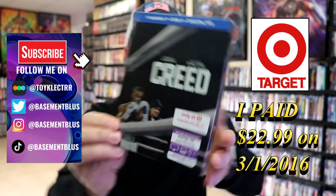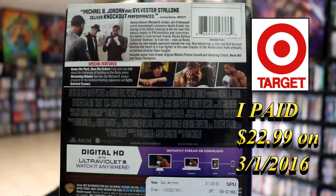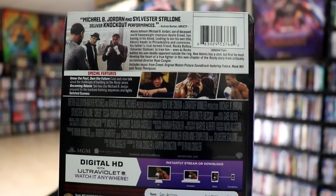Here's the front, and here's the back. If you'd like to read up on it and check out these special features, you can go ahead and pause and do so. I'm going to go ahead and remove this from the wrapper, and we can take a closer look at this steelbook. Got the wrapper off and the J-Card removed.